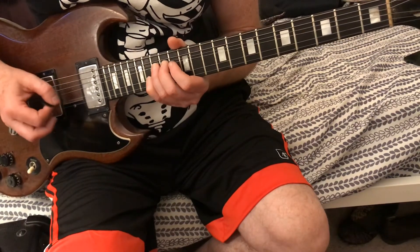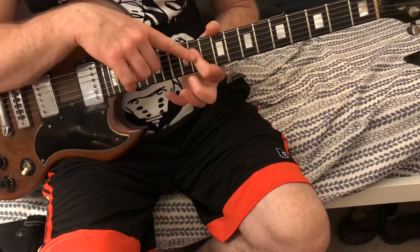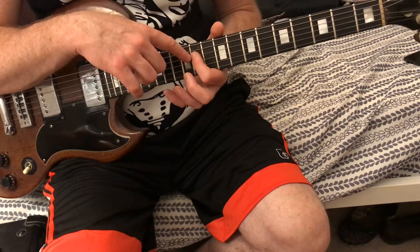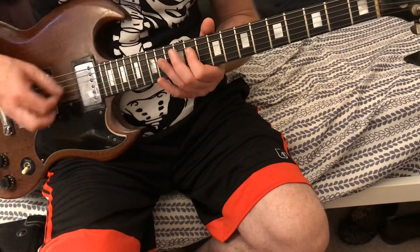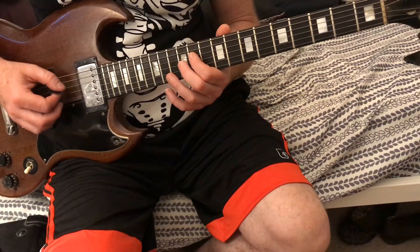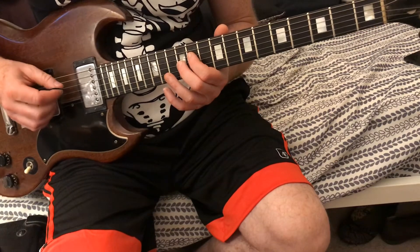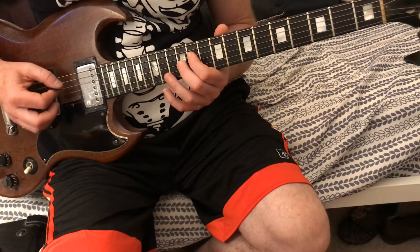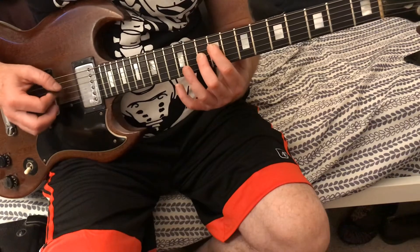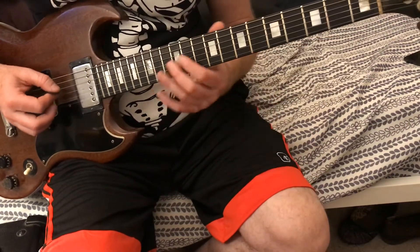Keep our pinky on the second string, still holding that note, with the 15 on the third string coming down. Then we're going to take our first finger and go to the 11th fret, fourth string. Then we're going to go 11-12 — that's fourth string, third string. Then 11-12, then 10-11, and 10-9.